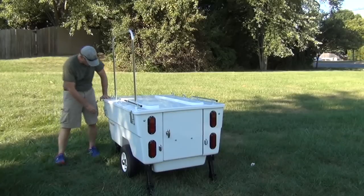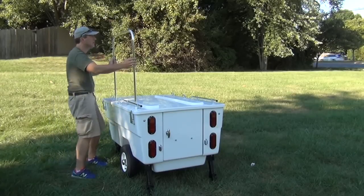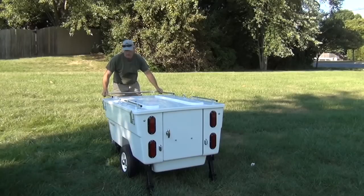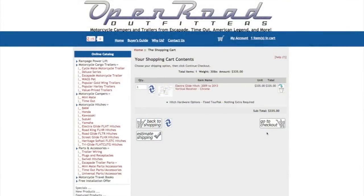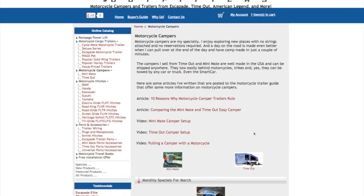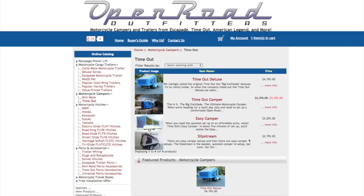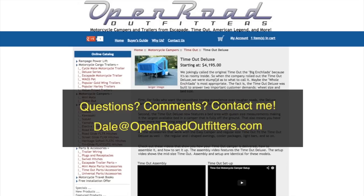Either way, in my opinion, you can't go wrong with either one — and that's why I sell both of them. Just say the word and I'll get one on the way to you, wherever you live. Here's how to learn more: stop by my website at openroadoutfitters.com, where you'll find more information on the Mini Mate and the Easy Camper, as well as other campers, cargo trailers, and hitches. Be sure to subscribe to my YouTube channel for more videos on motorcycle trailering and camping, and feel free to shoot me an email at dale@openroadoutfitters.com.